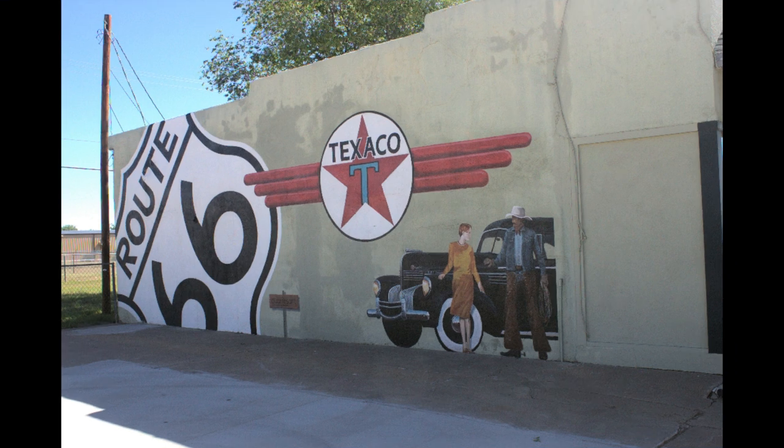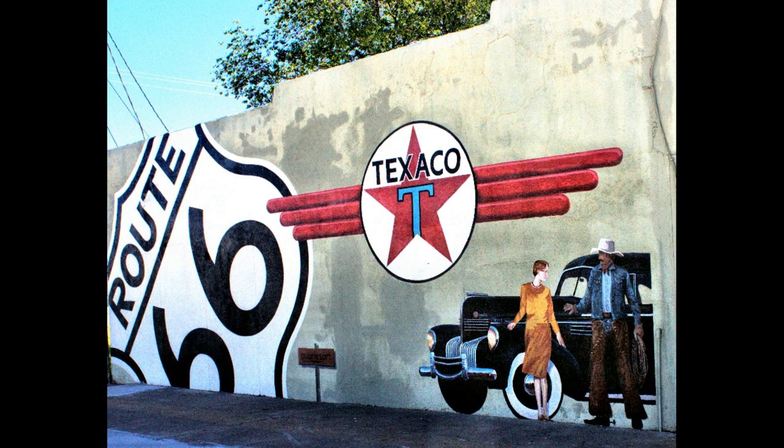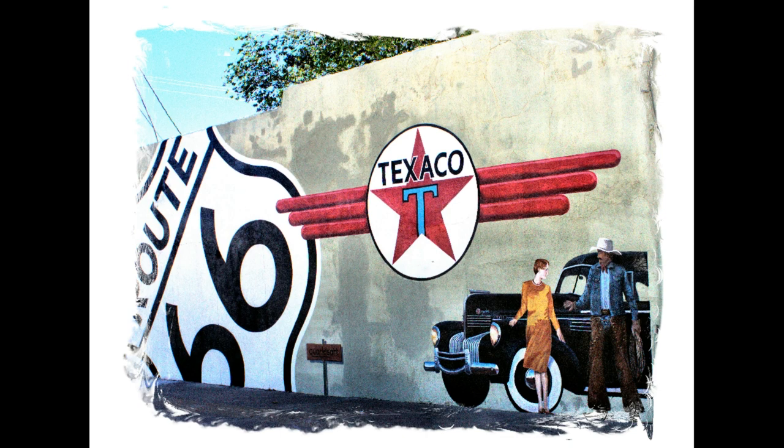Here's another picture in Tucumcari — a nice snapshot but so flat, no pizzazz. Nice mural, but it needed more. Lots of contrast, darken a little bit, zoom in, get rid of all the distractions. Now we have a picture that pops. Add one of those old-timey frames and we've got a photograph. This will go in my album.